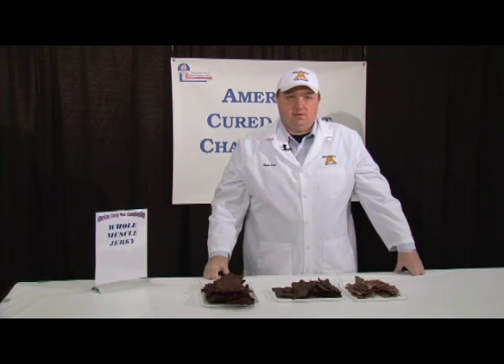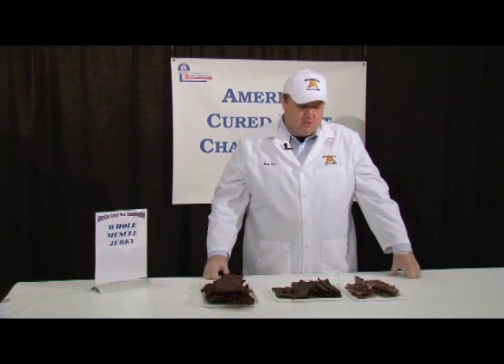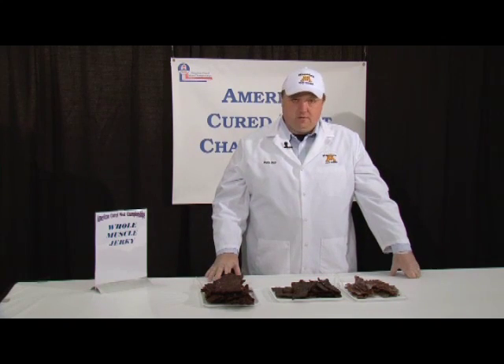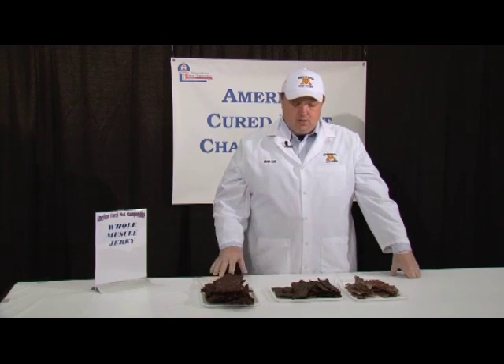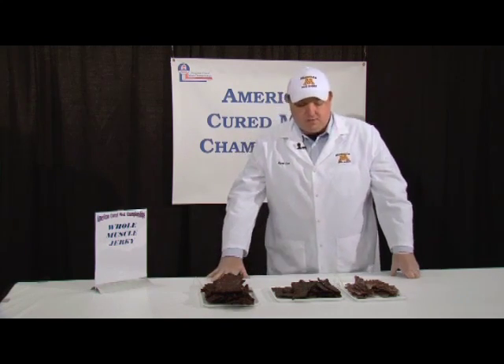Hello, my name is Ryan Cox. I'm the extension meat specialist for the University of Minnesota, and today here at the American Cured Meats Championships I had the opportunity to judge whole muscle jerky. This is a very broad category with a lot of entries and a lot of processors making this product. It was another fantastic year with a lot of great products, and also some really great opportunities to show you some defects, some flaws, and things to think about when you're making your product.